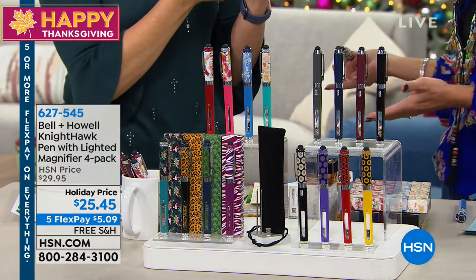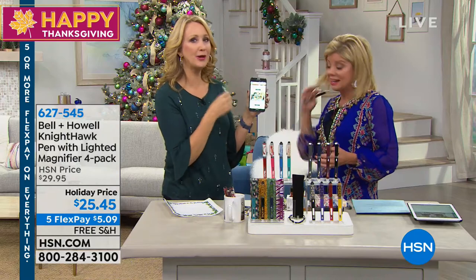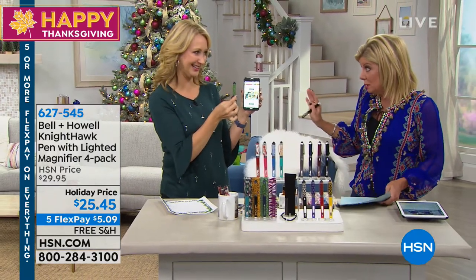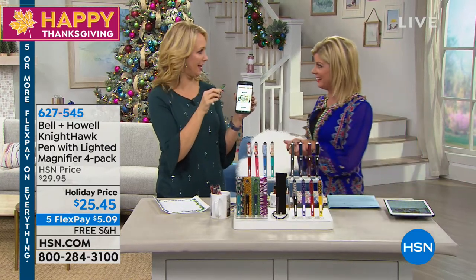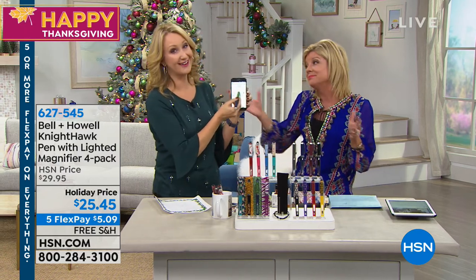Normally you have to buy a stylus separately. My mom said she needed a new stylus — they're like $15 or $20 each. I handed her the Nighthawk Pen and she said, oh, magnifier, flashlight — I can use it to write! It's an all-in-one four-in-one that looks so expensive and really nice.